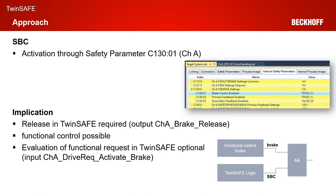The approach of the SPC is quite simple. If you use an AX8000, by default the safe brake control is deactivated. In order to use SPC you need to activate the safety parameter C13001, which is called brake control enabled. As soon as you activate the safe brake control, you need a release of the brake within TwinSafe in order to be able to control the brake from the functional control. You have to use the safe output in the internal process image channel A brake release, or channel B if you want to use channel B. After you release the brake within our TwinSafe system, you have the control of the brake in the functional part of your control system.